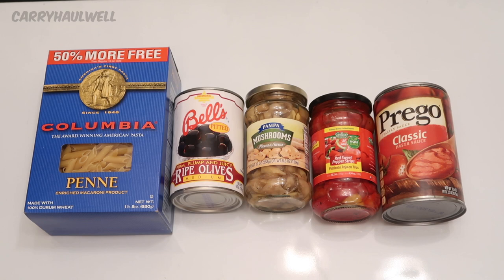This is a one pound eight ounce box of pasta, which is 24 ounces total. Dollar Tree also sells bags of egg noodles, but there's only 12 ounces in a bag, and you get 24 ounces of pasta in this box — double the amount for the same price, so it's a much better deal. Whenever you're buying noodles or pasta at the Dollar Tree, always look to see which box or bag gives you the best value. This was the largest box they had — it even says 50% more free on top.